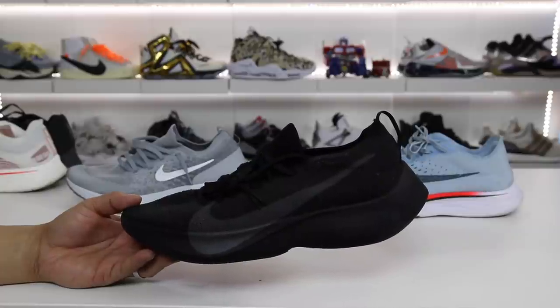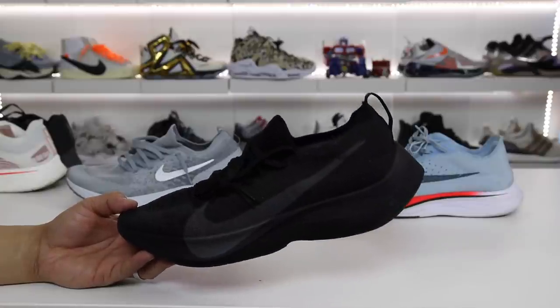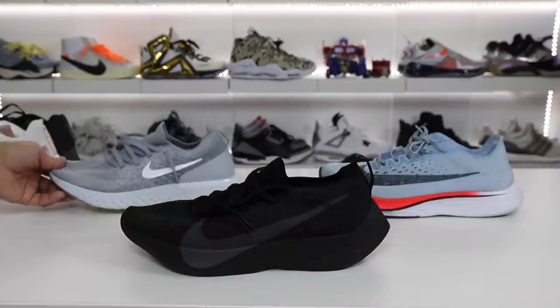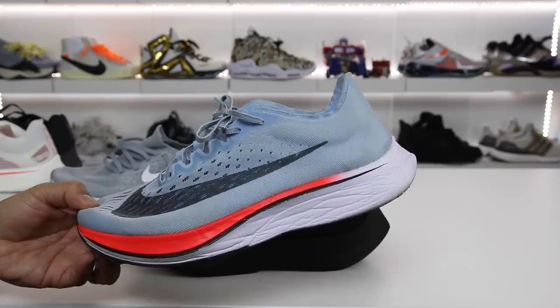Now that I've tried out this Nike Vapor Street a little bit, I wanted to give you guys my overall thoughts on the shoe — some things I like and things I dislike — as well as a comparison to the Nike Epic React Flyknit and the Zoom Vaporfly 4%.